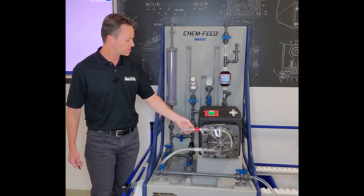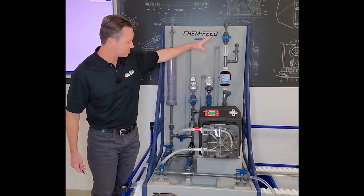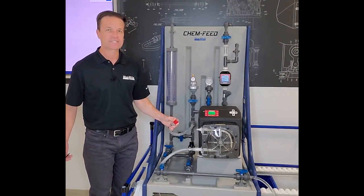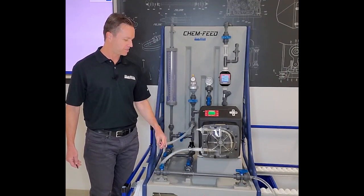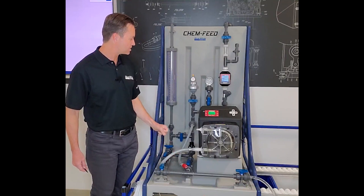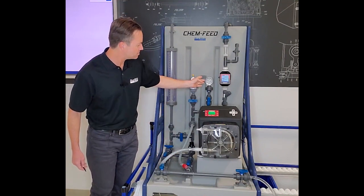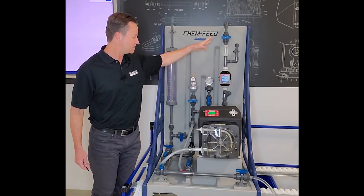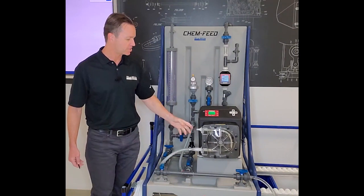I'm going to go ahead and show you what this looks like. We do have back pressure in the line right here. I'll disconnect the fitting — and it's that simple. There's really no chemical spill, just a few drops, and we still have about 31 psi in the system. So it's definitely holding pressure.